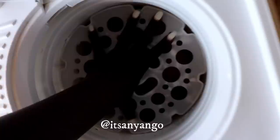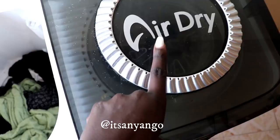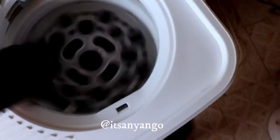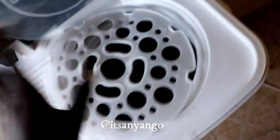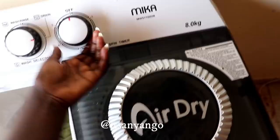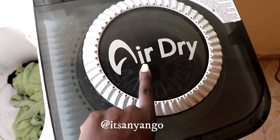When it spins and makes a rattling sound, you know you haven't put in enough clothes - the clothes won't get dry with that sound. Just add more clothes so it can function well. Don't forget to pull down the lid properly. That's how it's supposed to spin to dry clothes well - you can hear the difference between this sound now and the sound it was making before.